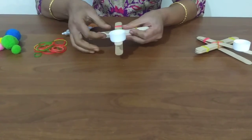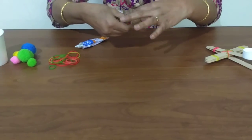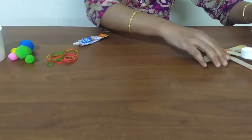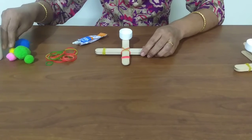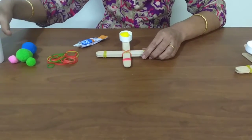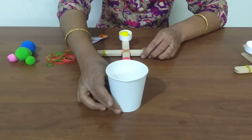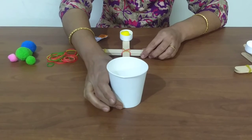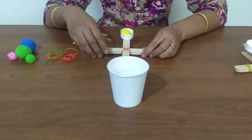Now our catapult is ready to be launched. Place a pom-pom in the bottle cap. Place a paper cup at a distance of about 6 to 8 inches from the catapult and try to land the pom-pom in the paper cup.